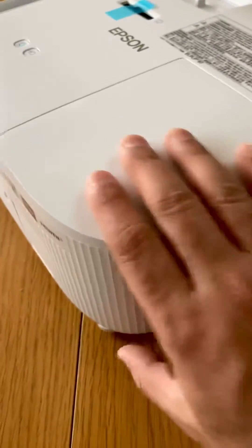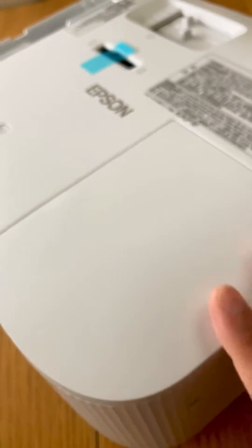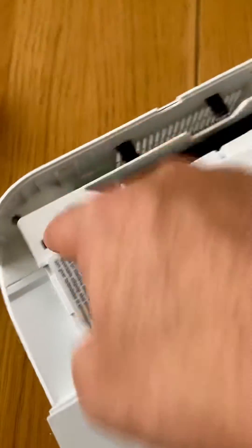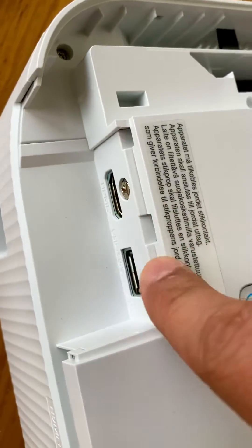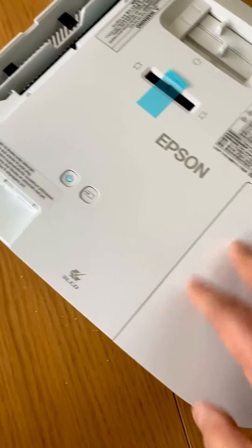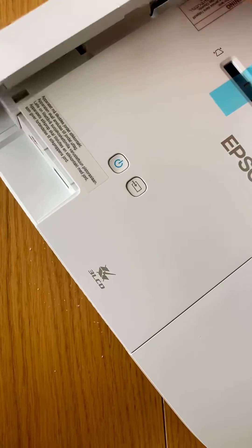Nice and tight and all done — nice and simple. You can replace the lamp without any problem, you don't need anyone additionally for the installation. There's also a side access for your Fire Stick, which can be connected via HDMI and USB-A. This is specific to this model — the 6150 and 6250.